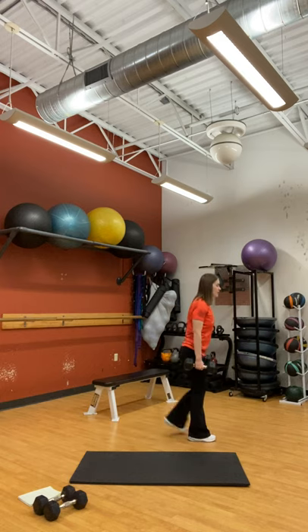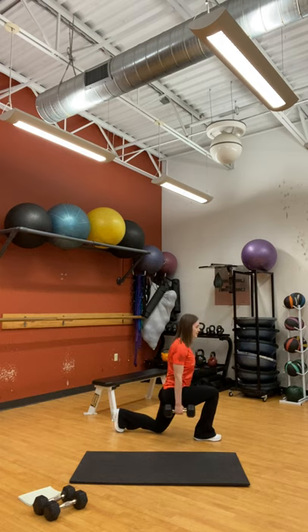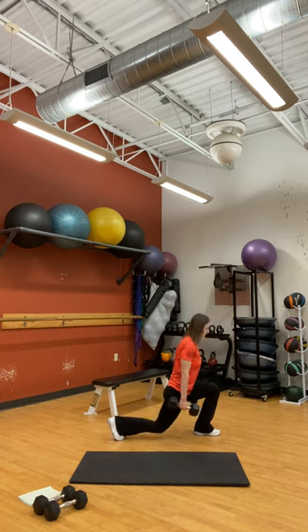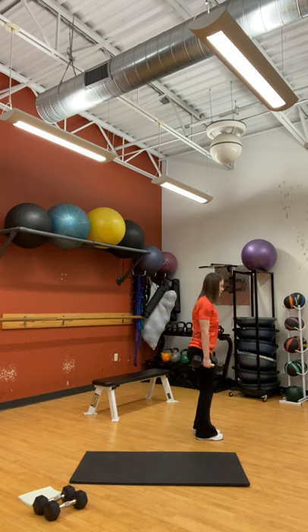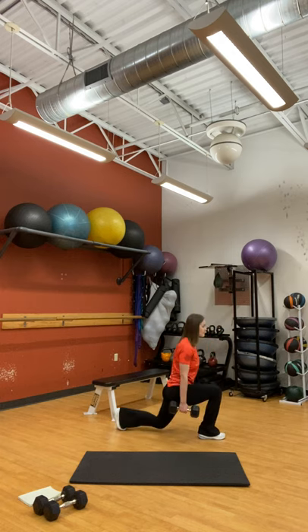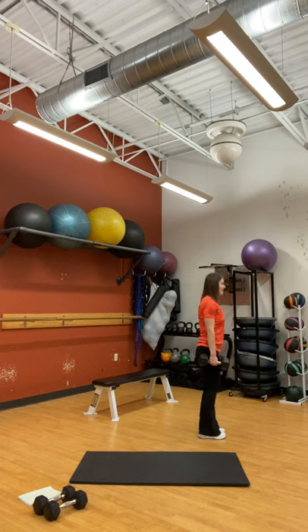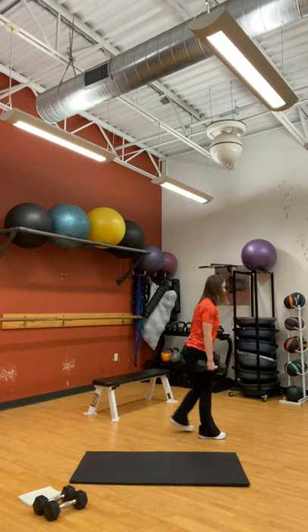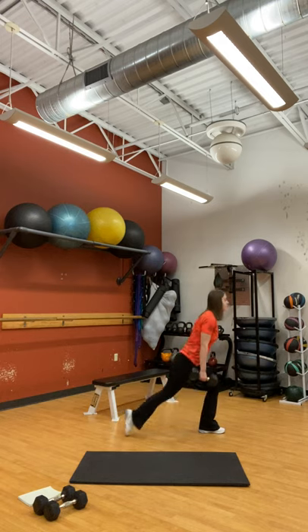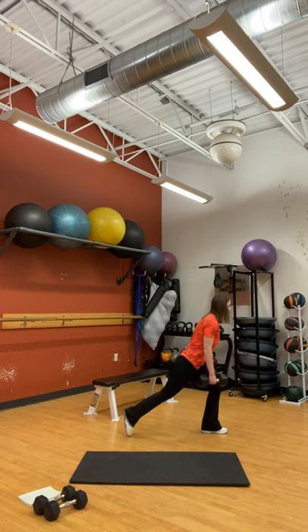We're just lunging back. You can give that knee a slight tap on the ground if you want to. Really using those glutes to push us forward. Remember, only 40 seconds, so keep pushing. You got less than 10 left.